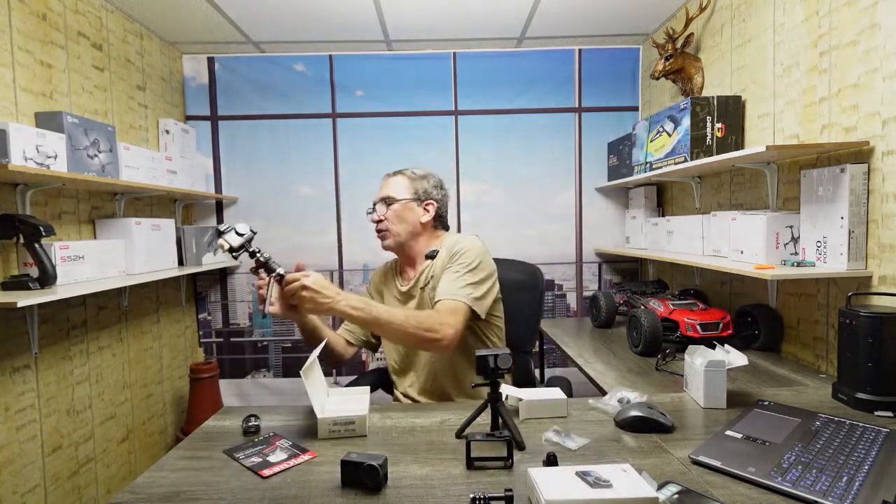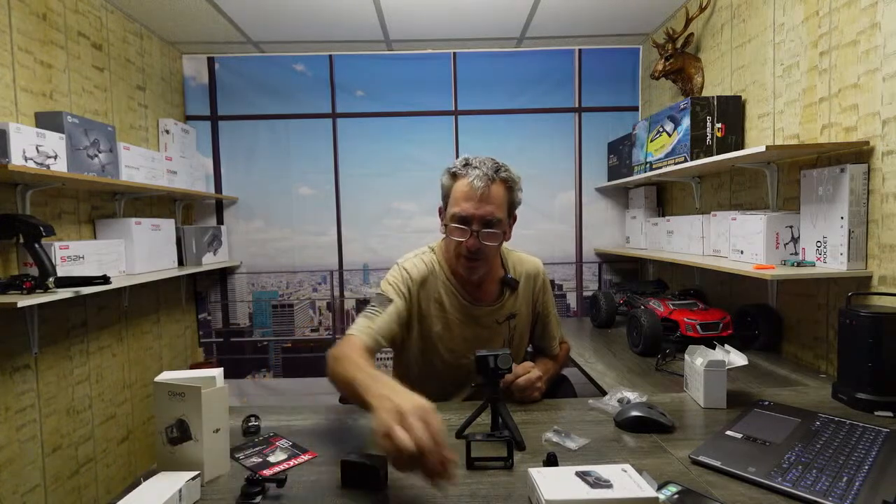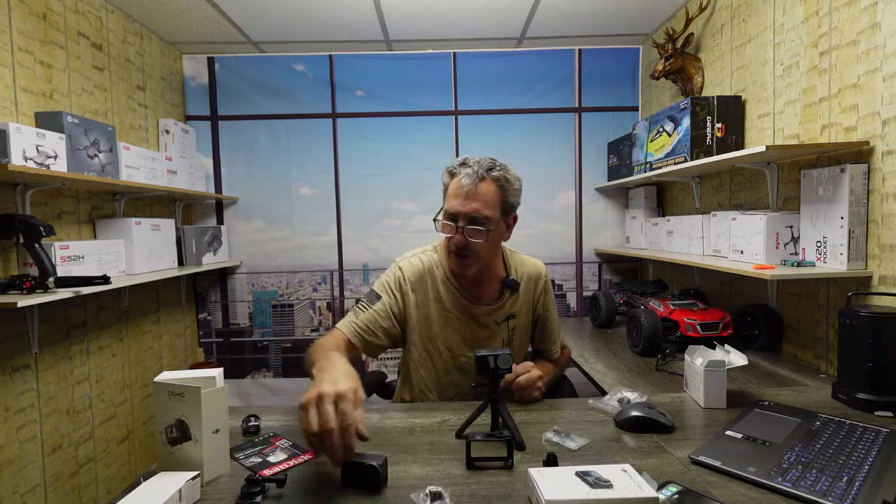Remember the times when they gave you a lot. I'm going to put this to the side — there's really no need for me to have that there. So you got all this out of the Osmo Action. They're interchangeable, believe it or not.